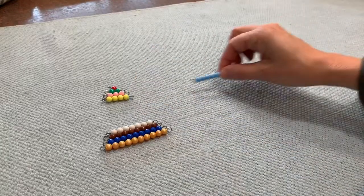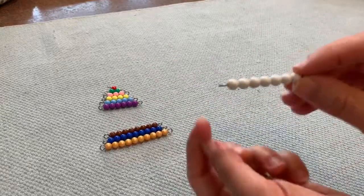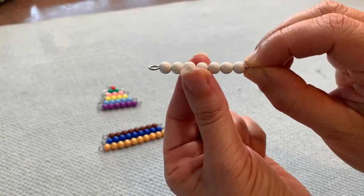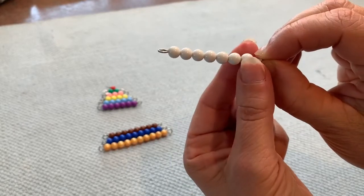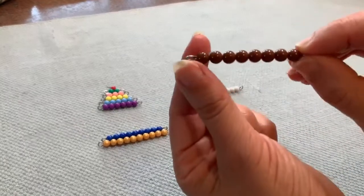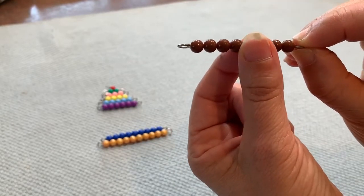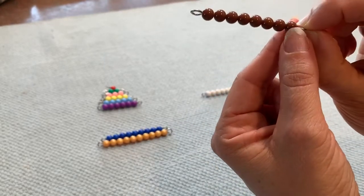Let's see the last four numbers. Count with me. One, two, three, four, five, six, seven. One, two, three, four, five, six, seven, eight.